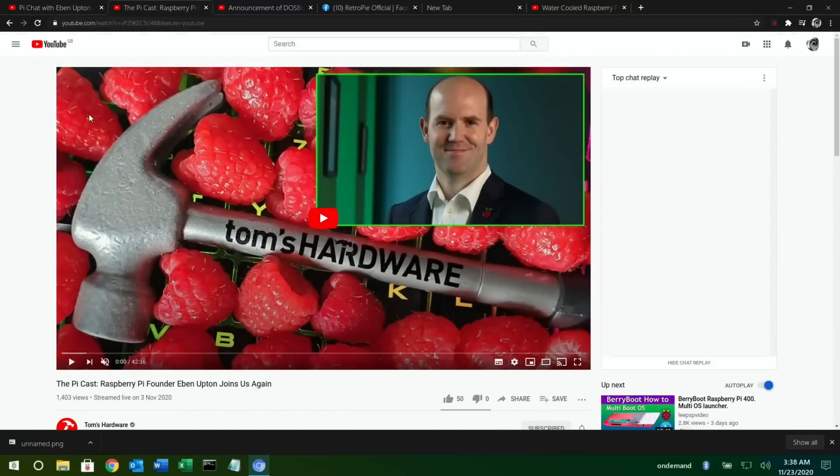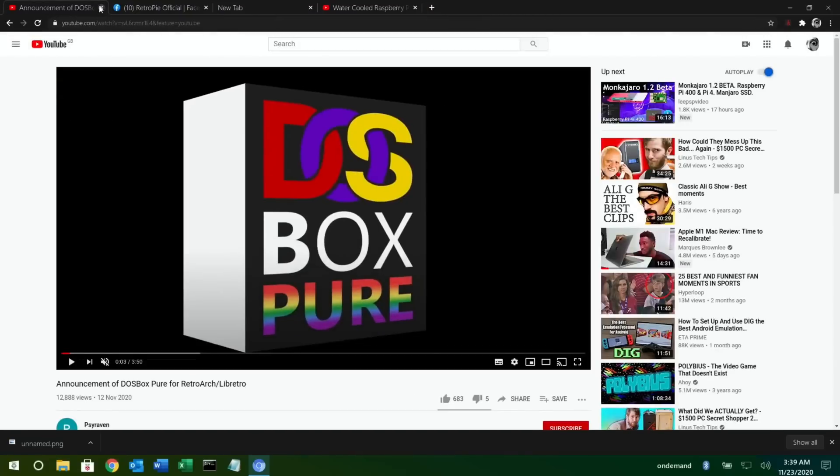The PI Cast also had Eben Upton on again — they've had him before — and obviously the PI 400 was a major topic. I didn't know about the PI 400 when it came out and was a bit slow on the uptake, but it got great coverage from all sorts of people and news organizations. Good news for the Raspberry Pi Foundation as it raises their profile, which can only be good for us PI users in the future.